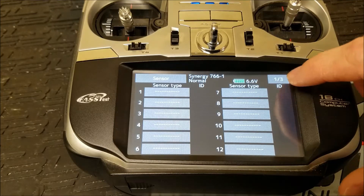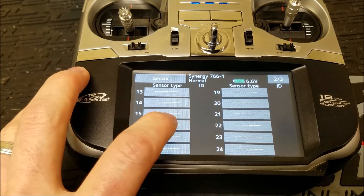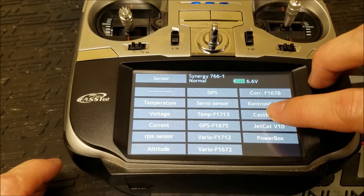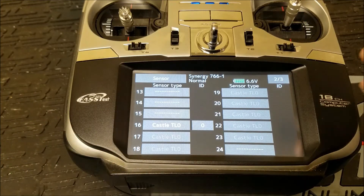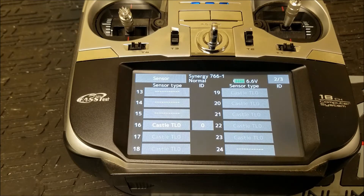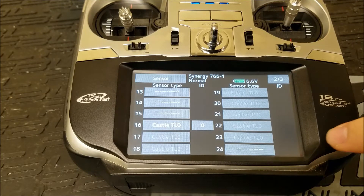For the Brain telemetry to work, you're going to want to start at slot 16. Click on slot 16 and enable CASEL TLO as the telemetry there. That's going to automatically populate slots 16 through 23, giving you all the parameters that come from the speed controller. That's going to work for your Castle speed controllers, Hobbywing speed controllers, and Contronic — all of them. They all use this same CASEL TLO sensor because the CASEL TLO was already built into the Futaba firmware, which allowed us to use it this way.